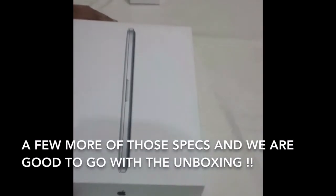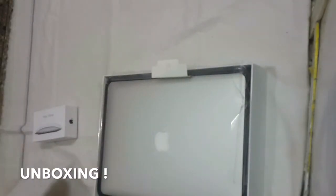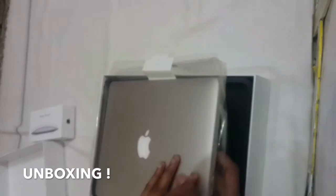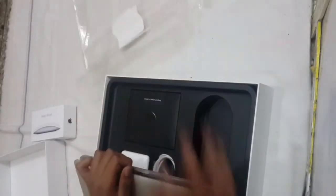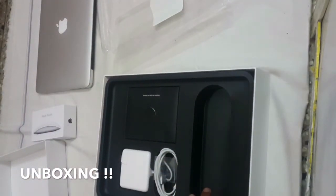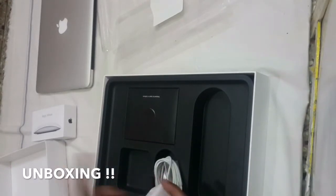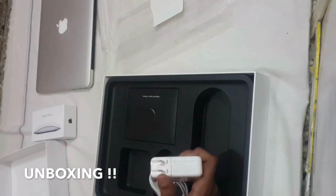We're done with the box, so let's begin with the unboxing. Like other unboxing videos, the first step is removing the top of the box — and you actually see the MacBook Pro in its own plastic covering. Let me get rid of that. You can also see the contents of the box behind the MacBook. Let's keep the MacBook aside for later. You can see the MagSafe, or the power adapter for the MacBook Pro. Let me remove that — it's the 60W MagSafe, which is magnetic.